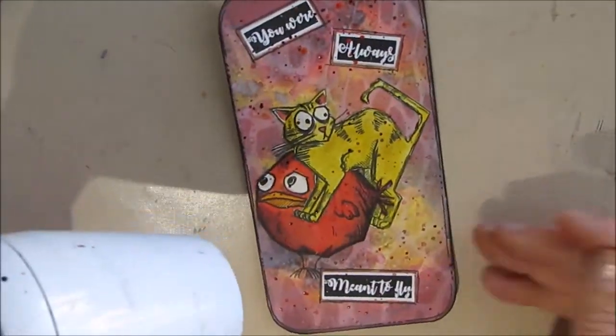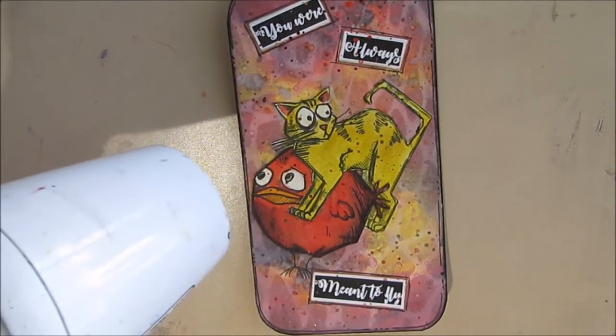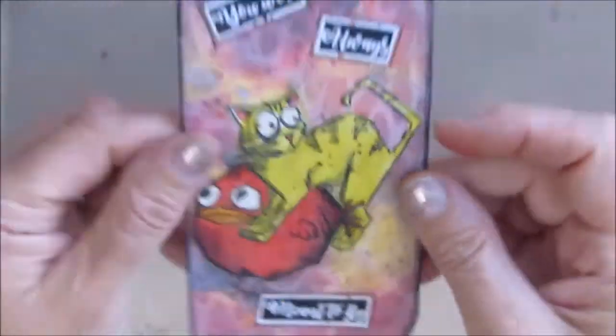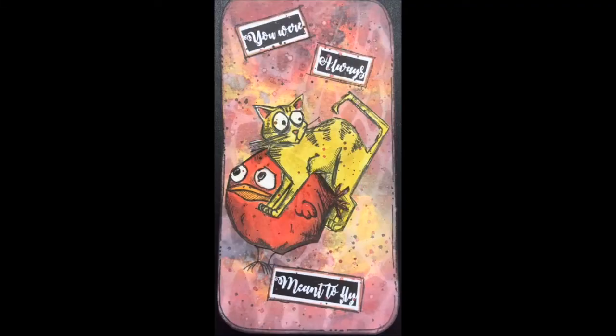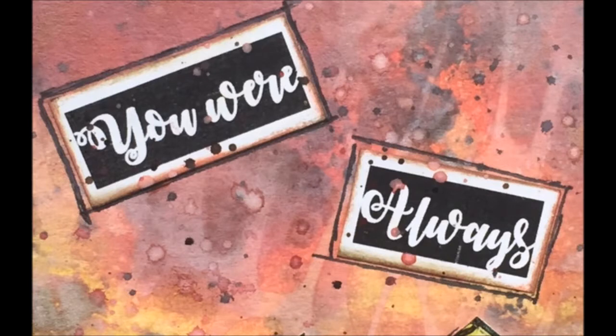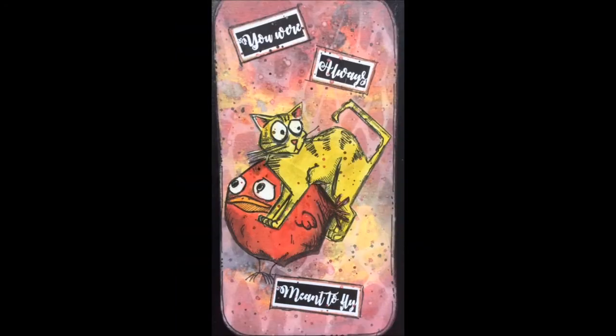There we have it — the finished card. I'm quite happy with the end result considering I started with nothing more than the idea to play with my Distress Oxides and try a couple of techniques. Stay tuned for close-ups of the finished card and pictures of the ICAD that used all the leftover paint. I think doing the water on the stencil really added a lot of interest to the background — I really prefer that to just plain. Links to the materials used will be in the description box, and we'll see you for the next index card.